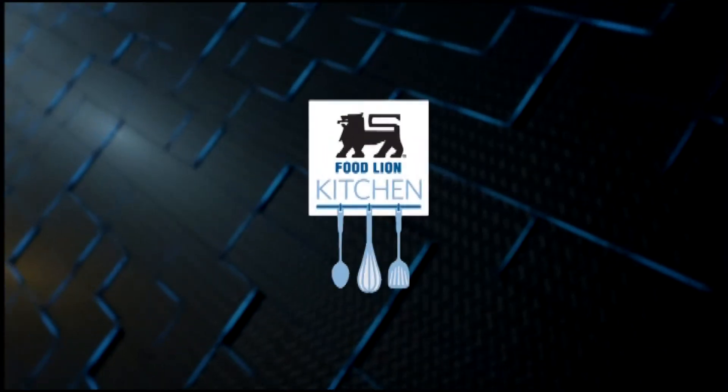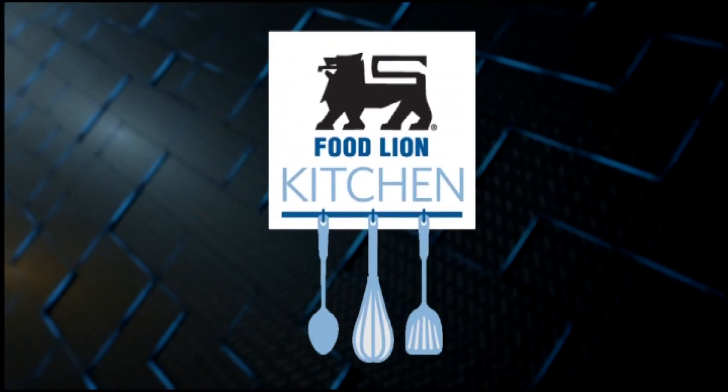As you continue to make holiday goodies this time of year, don't forget to check out your local Food Lion for daily specials. Remember to come back next week for another tasty holiday recipe from the Food Lion Kitchen. This has been your Food Lion Kitchen Break.